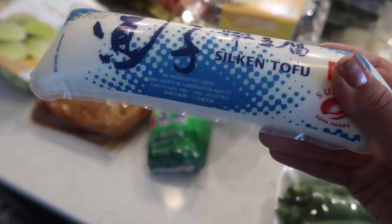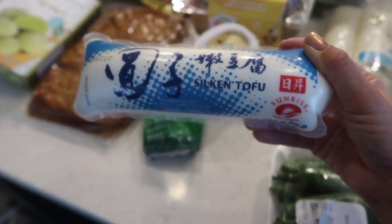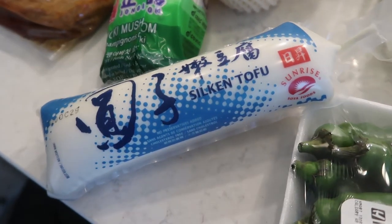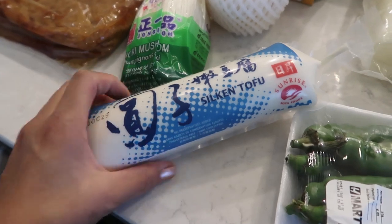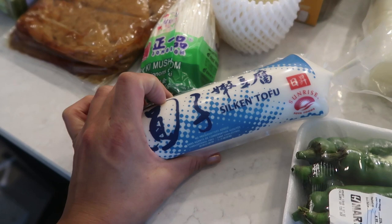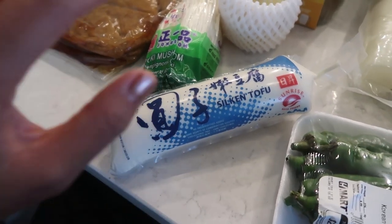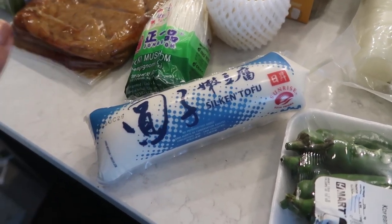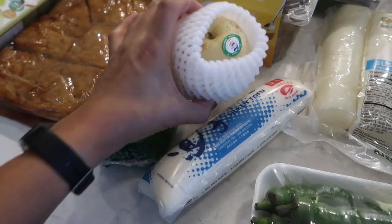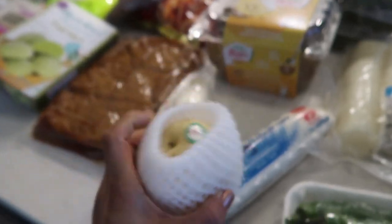Next I have silken tofu. This is by Sunrise — I've never seen this particular brand before. I normally buy a Korean brand. It's basically really, really soft tofu, very custardy — one of my favorite types. It's good in soups and so many different ways. I can't wait to try this one; I assume it'll be similar to the Korean version.